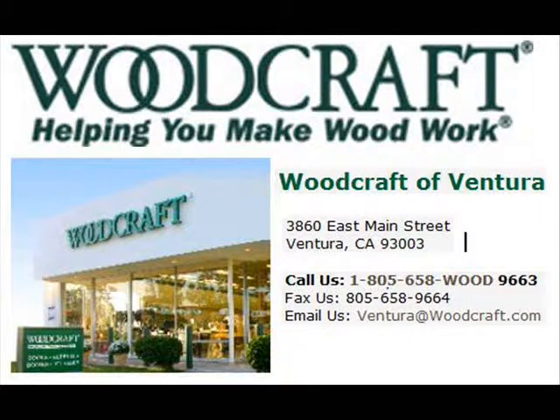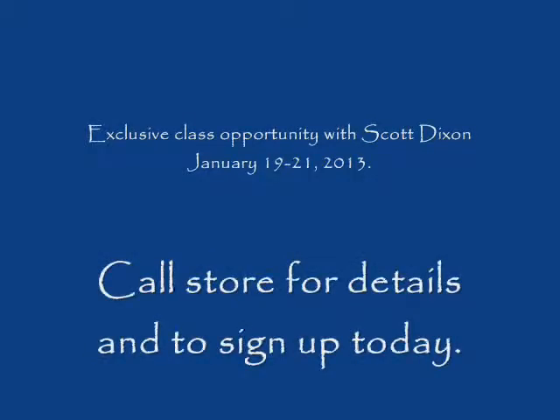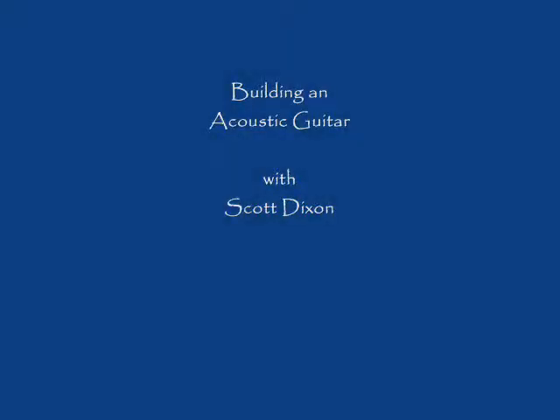Welcome to the Woodcraft Store in Ventura, California. My name is Scott Dixon. I'll be coming to the store on January 19 through 21, and I teach a class called Building an Acoustic Guitar.